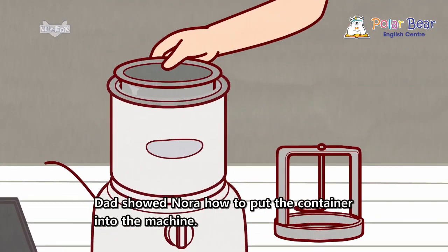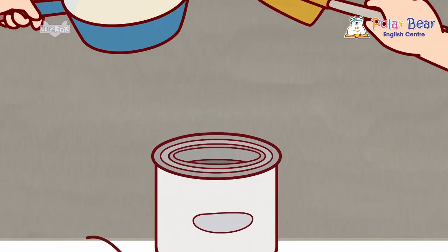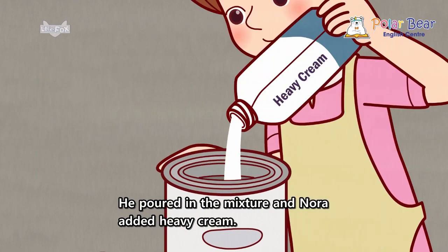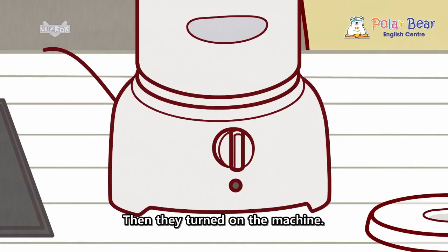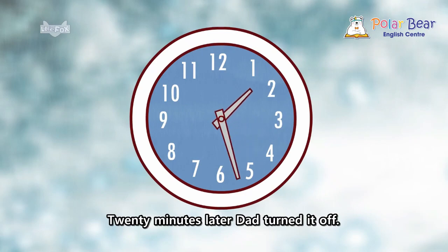Dad showed Nora how to put the container into the machine. He poured in the mixture and Nora added heavy cream. Then they turned on the machine. Twenty minutes later, Dad turned it off.